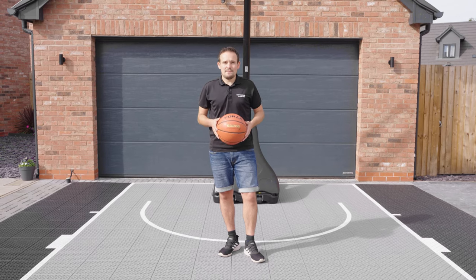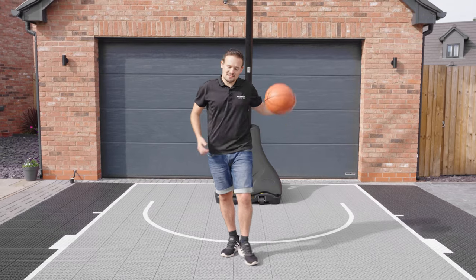These court tiles are tested to FIBA and NBA performance standards, giving you the very best playing surface.